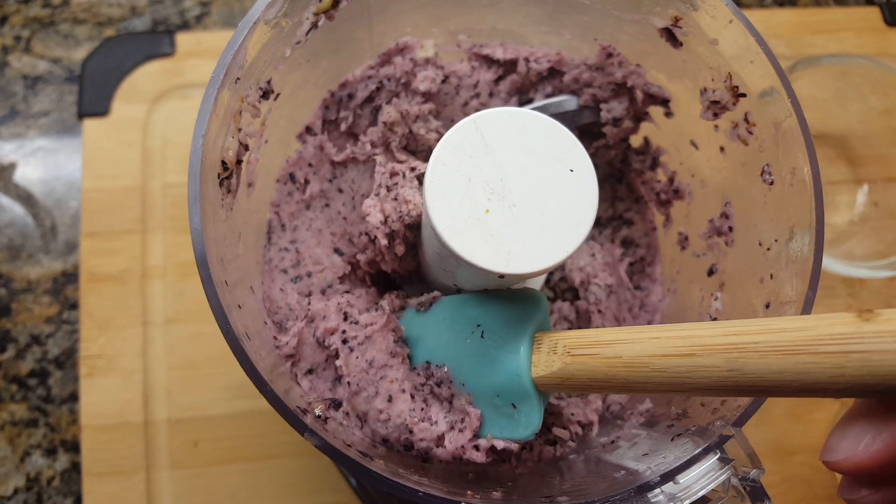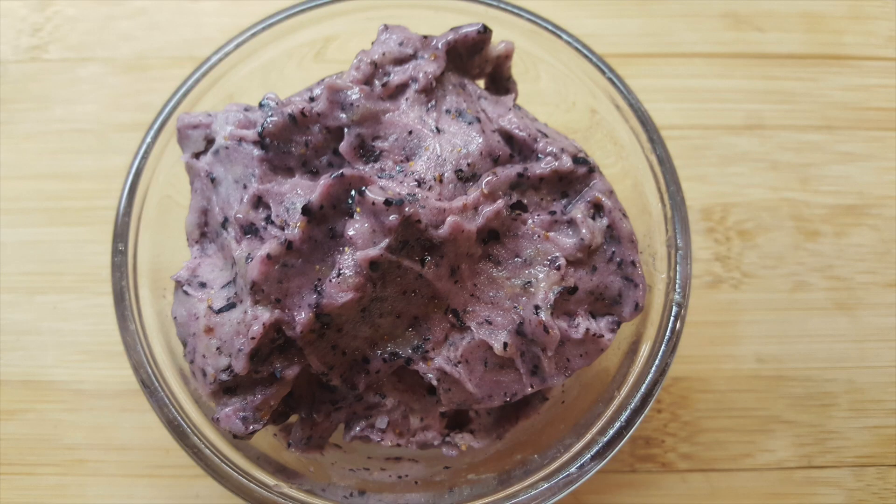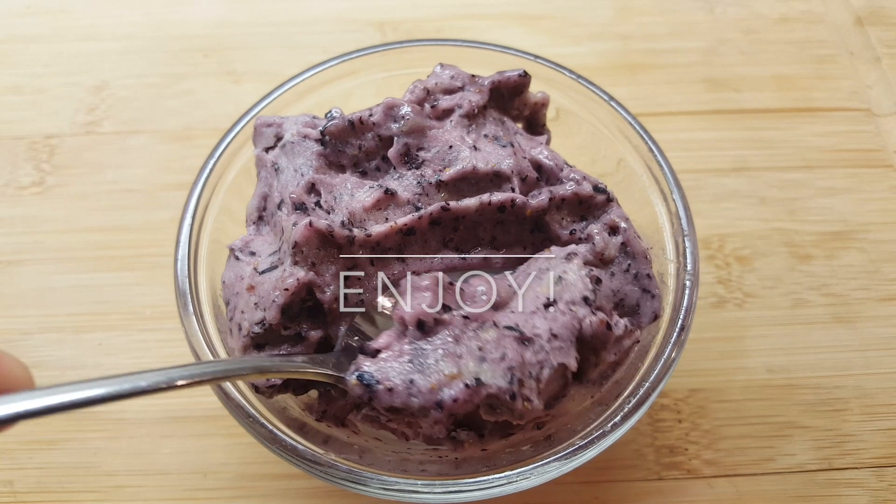You are now ready to place it into some sort of serving dish so that you can enjoy it. If you want it to be a little bit harder, you can put it back in the freezer so it stiffens up a little bit, but I like it this way and I hope you do too.